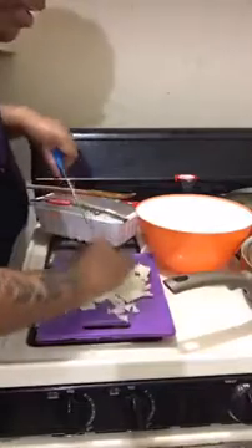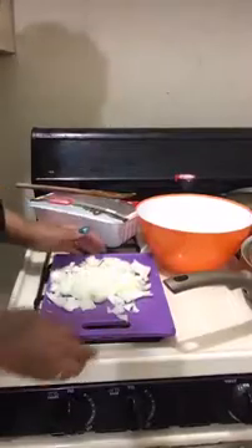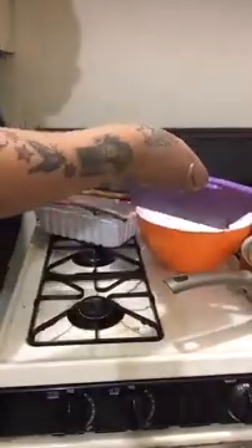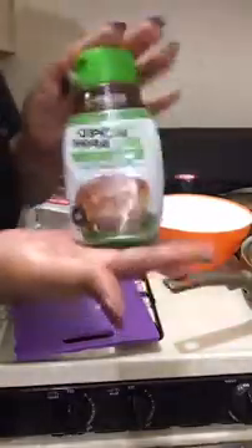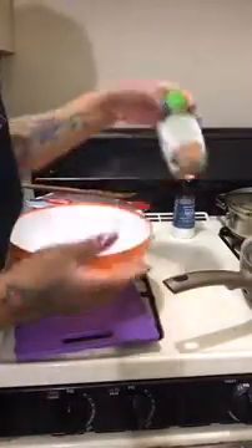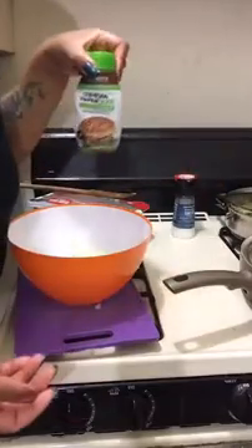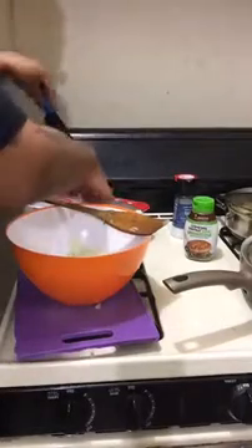I put a lot of onions in my food. I don't know if you guys ever heard of this stuff right here, but this really cooks up a good turkey burger. We aren't really supposed to talk about brands on here, but I couldn't help but mention it.